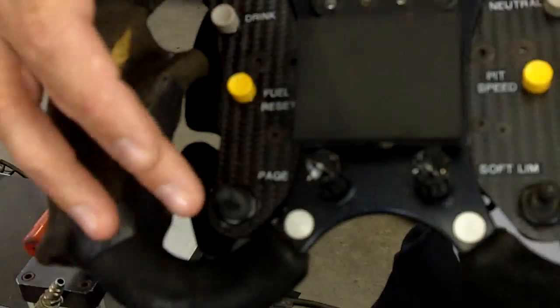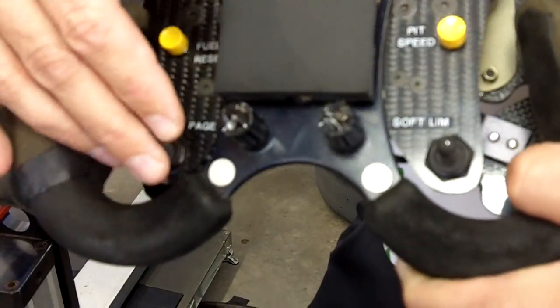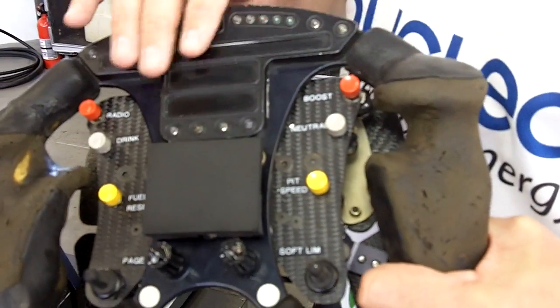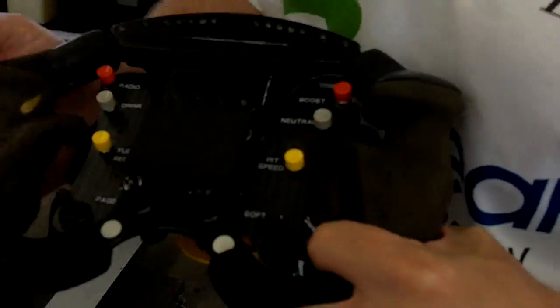Down here is the page button. There are 3 different display setups on the dash: a start page for the mechanics and then a race and a practice page. We can put up different information on the screens for her to look at — if she's at a particular RPM or speed, we can set up a lot of different information, and she can toggle through that.